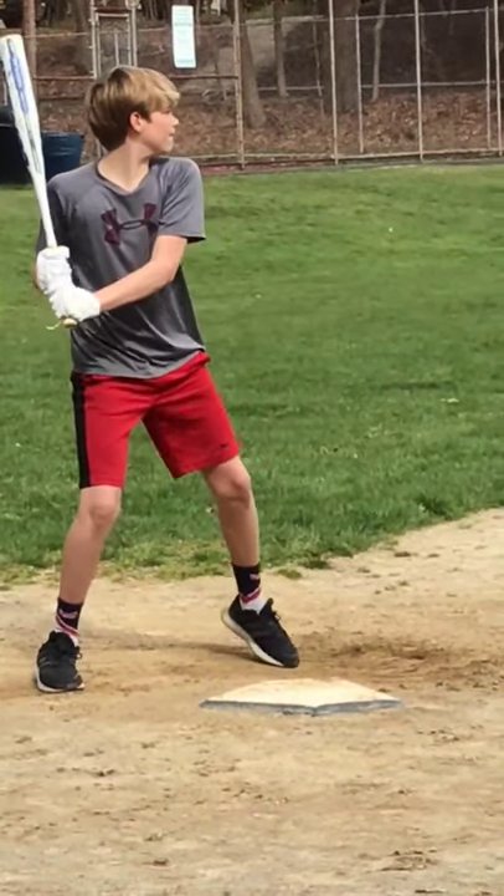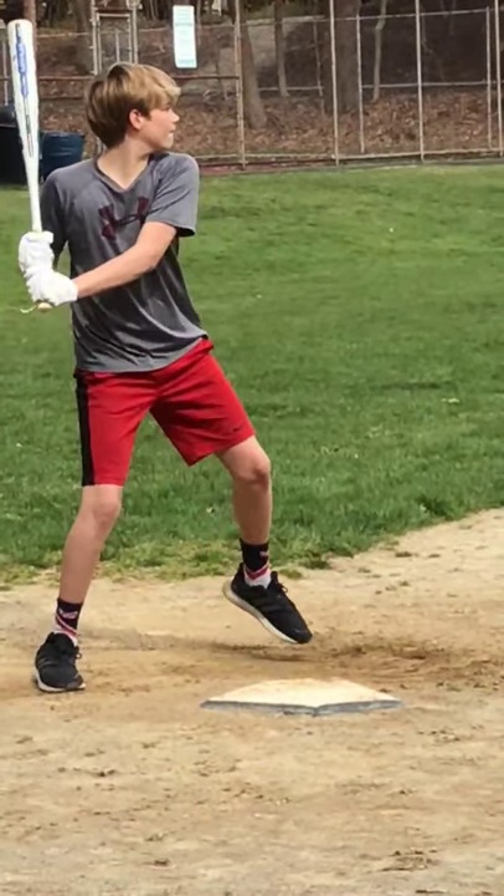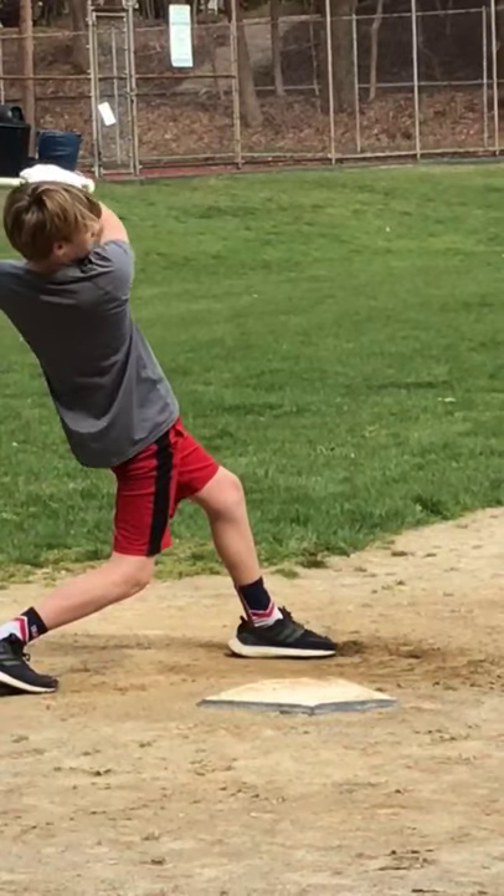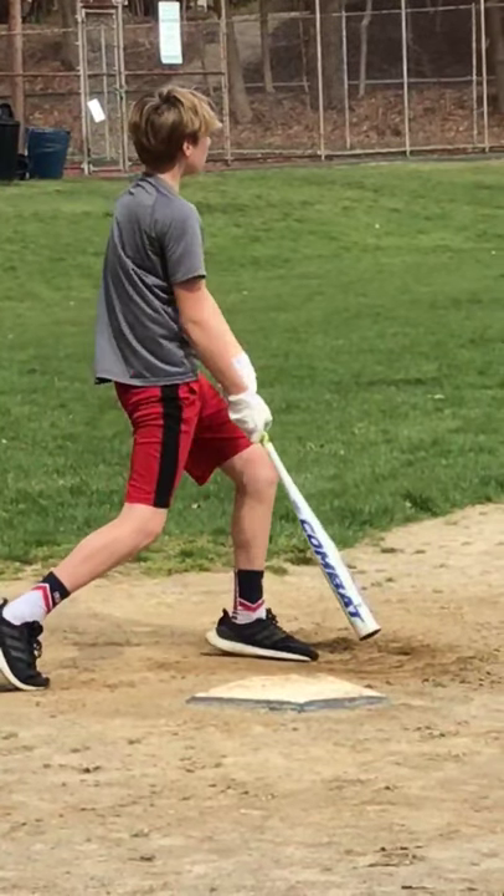We're going to watch one more time on this third swing. And again, as you get a little tired, look how low the elbow is there — you're just going to sweep that bat across. I want you to work on that when you go outside, to help you lose that bat drag.